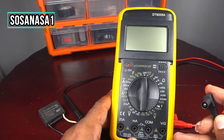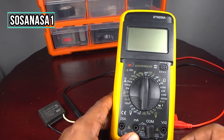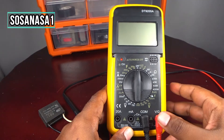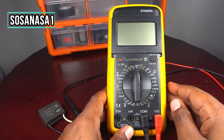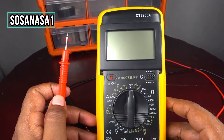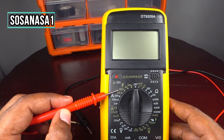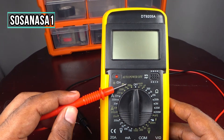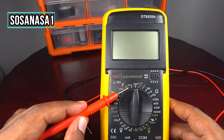The first step is to connect the negative probe to the COM port — here, it's ready. And the positive probe, put it here in the ohms port. Now turn on the multimeter and set it to farad mode.